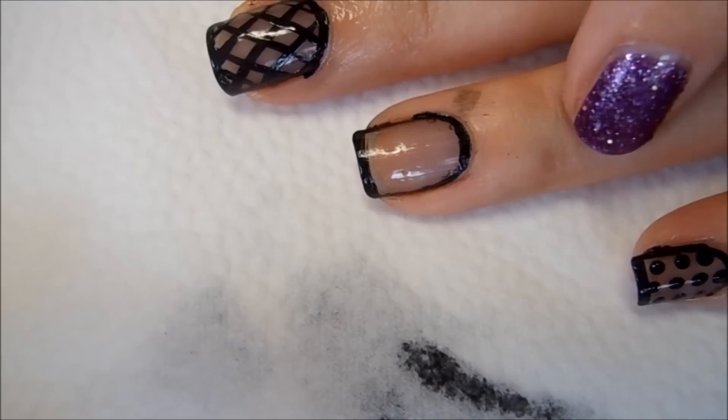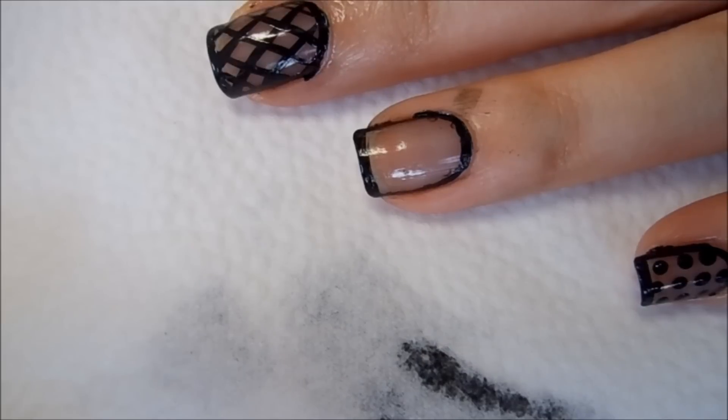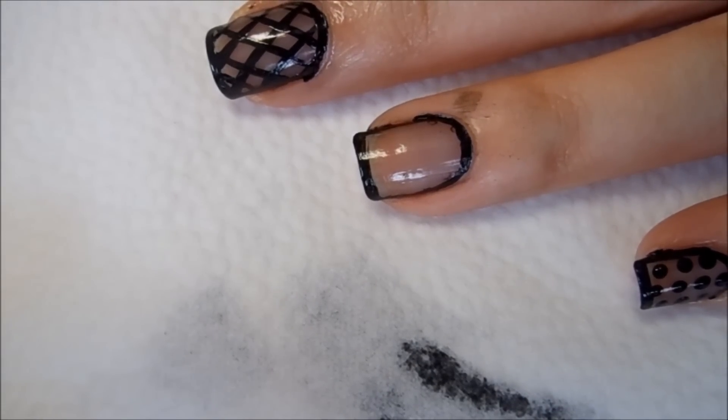For the ring finger, I'm going to use the medium-sized dotting tool again, and I'm just going to dot the dots diagonally to make it look a little bit different and a little bit more interesting.